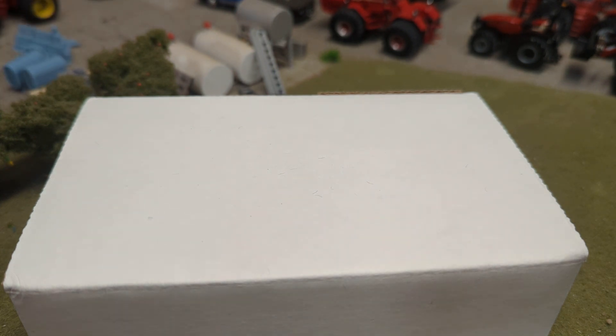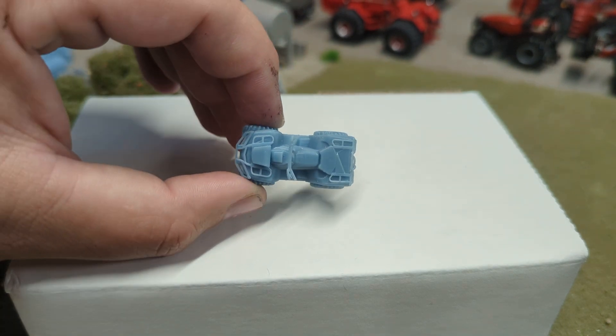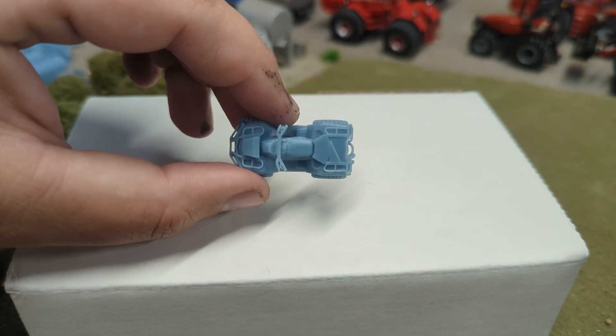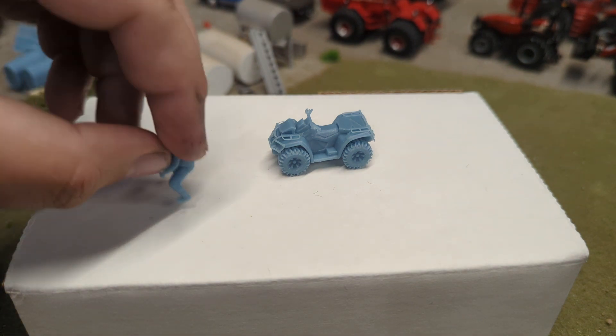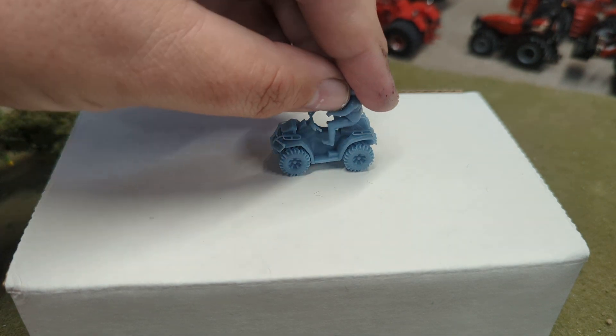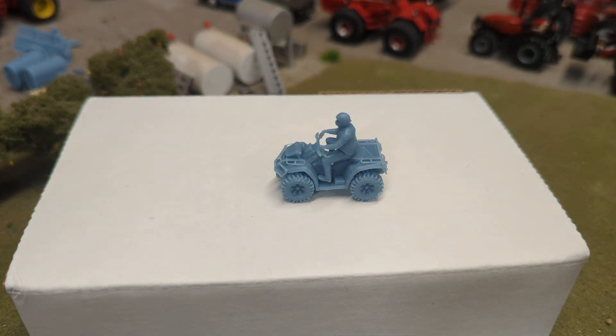Next up, we got an ATV. Check out the detail on the ATV — it's got the handlebars and everything on there. I think this is a Honda, actually — like a Honda Big Red or something along those lines. While we're talking about it, they also have people. This is the ATV rider, but they have lots and lots of different people. They've actually gone around and scanned people at train shows and things like that. So maybe someday we could get them to come down to a farm show — like Dubuque or Lafayette — to do that sort of thing. We'll see.